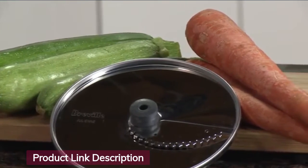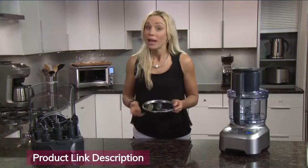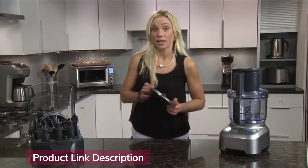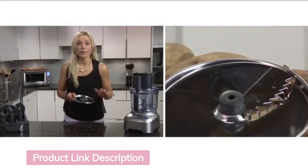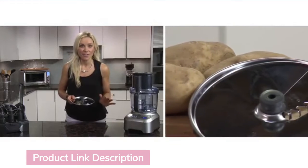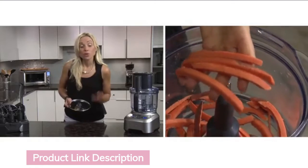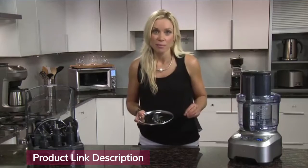The julienne disc is great to cut carrots and vegetables for salads. Use the french fry disc and you can fit a whole potato to make five inch french fries. Or for a new twist, try sweet potato. Be sure not to apply too much pressure — just let it grab the potato.